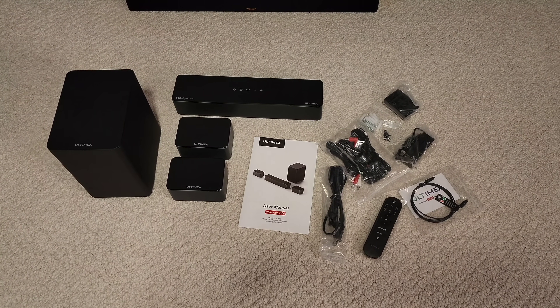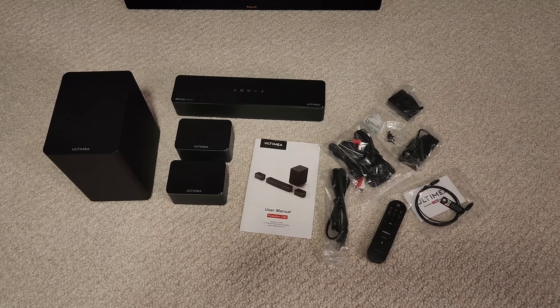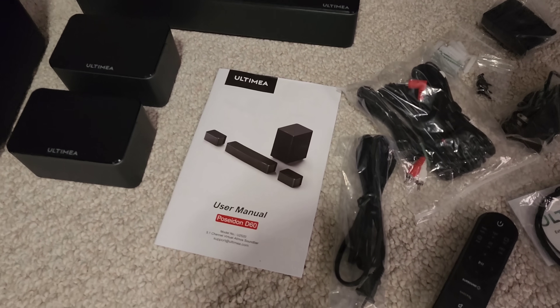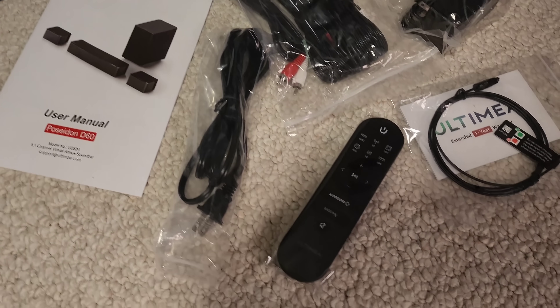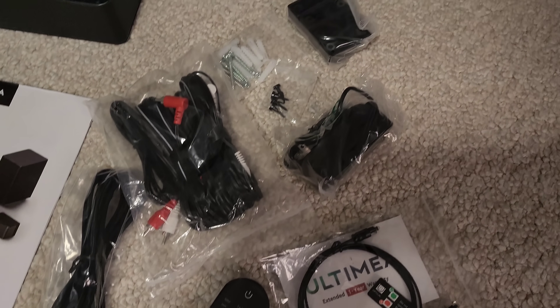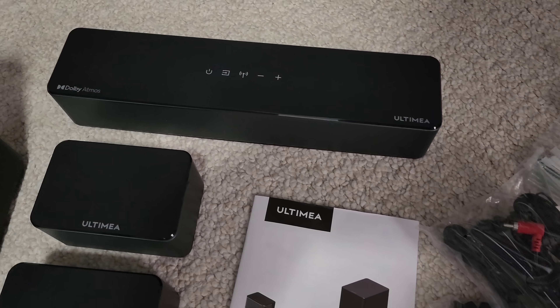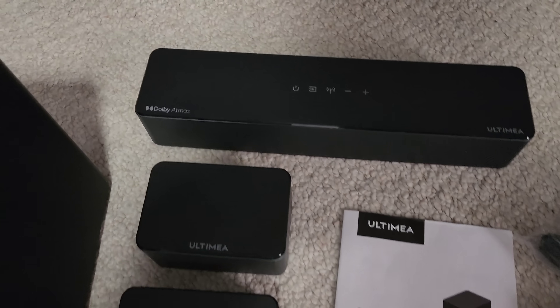Here's everything that's included in the box: you have your soundbar, the surround sound speakers, the subwoofer, the manual, the remote, and all the wires — including an eARC HDMI cable and wall mounting brackets to mount the rear speakers.